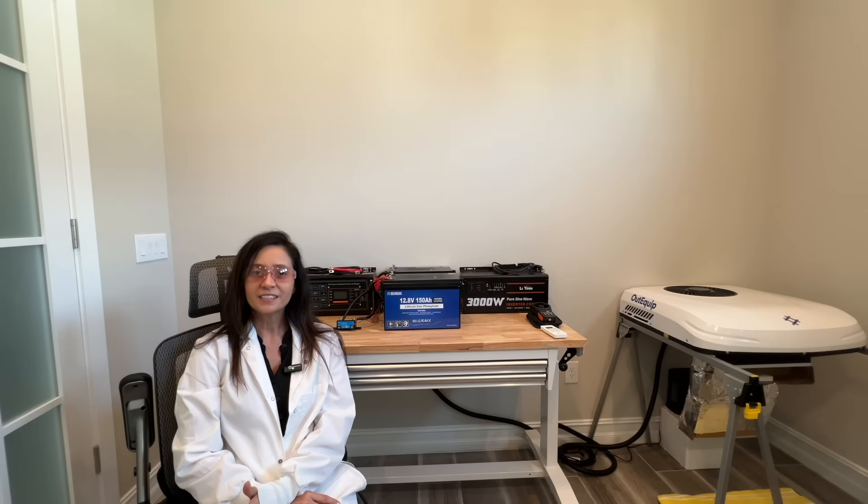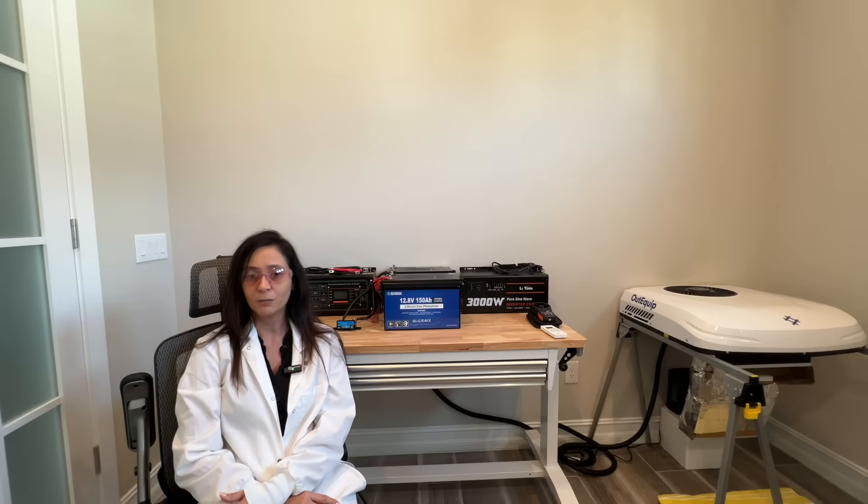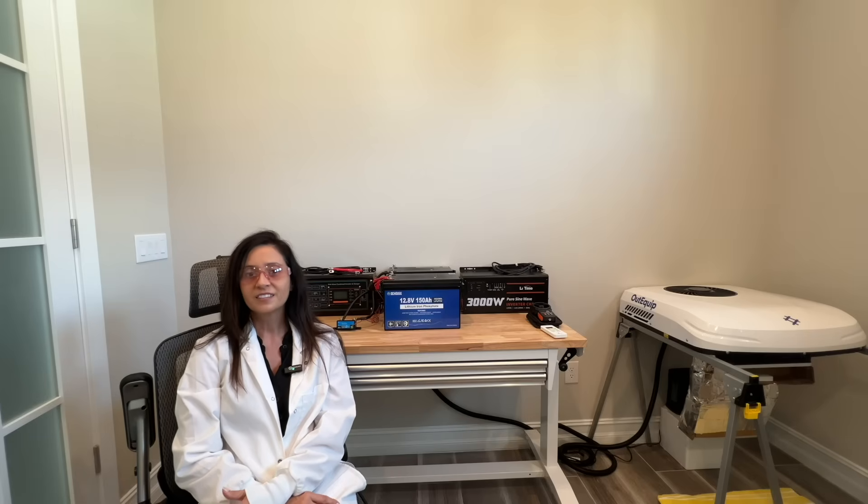As for the DC House lithium batteries, the results here were quite impressive as well. This battery's actual power and capacity exceeded the specifications by anywhere from 6 to 10 percent — among the most impressive numbers I have ever achieved from my lithium battery bench tests. This gives the DC House lithium battery a cost per watt of right around 11 cents.